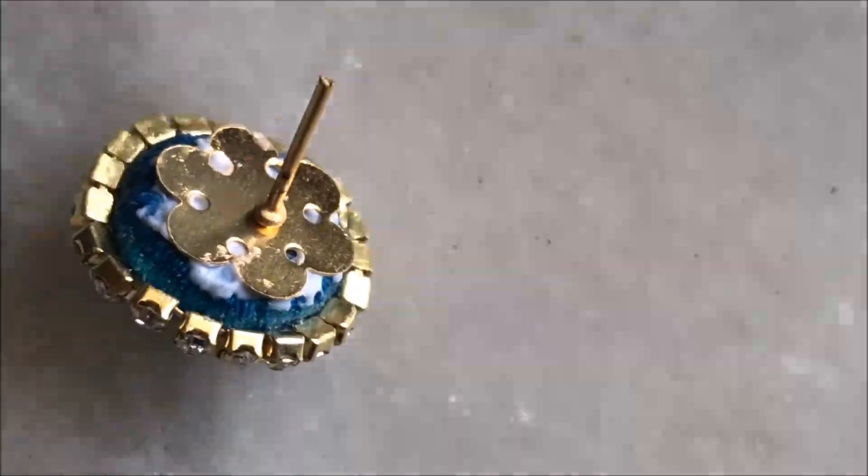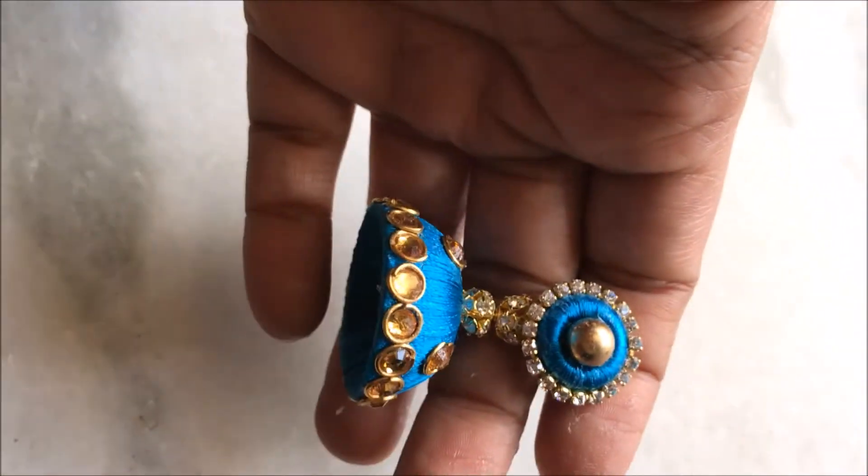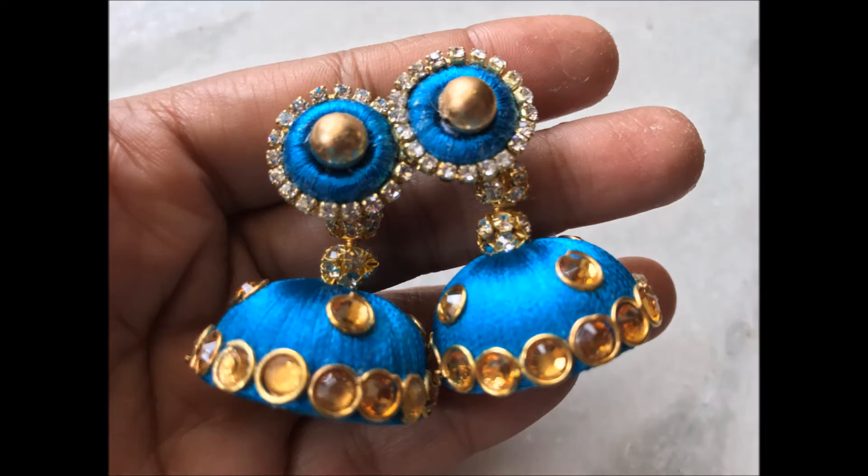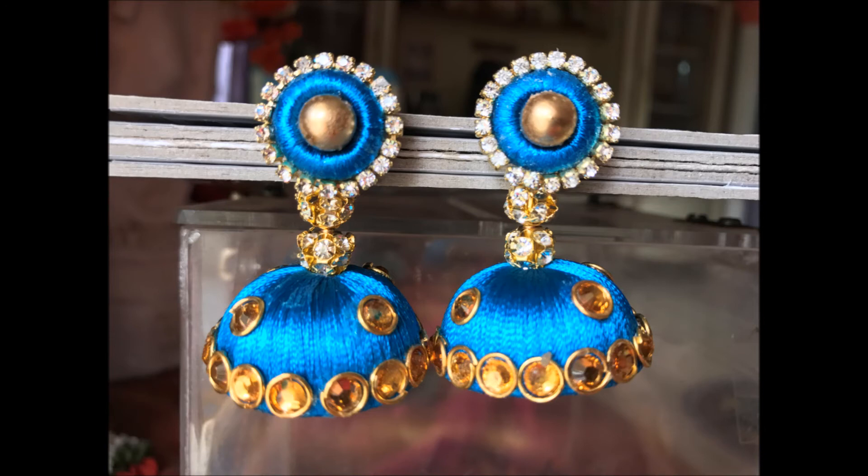Remove the screw from the stud so it doesn't get glue on it, then put the back part of the stud and let it dry. After it has dried, attach it with the jumka and put the screw on the back. The beautiful earrings are ready — simple to make, very pretty, stylish and good looking. Thanks for watching the video, subscribe for more updates, leave your valuable comments and likes. Thank you!